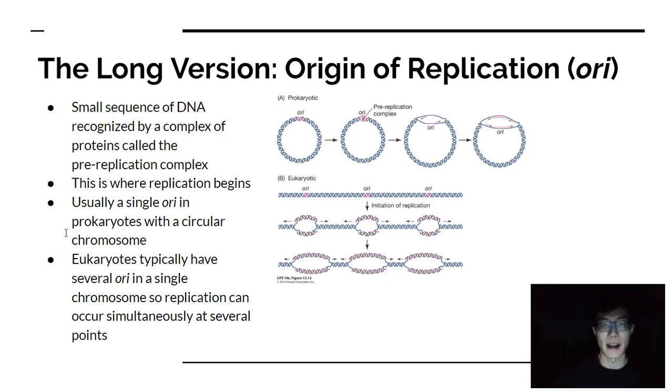In prokaryotes — for instance, in bacteria — their genome is in a circular strand. Their entire genome is in a circle, which means you can start at one point and work around the circle, finishing the replication of the entire genome. You start in one place and branch out in opposite directions until the ends meet up and the entire genome is replicated.